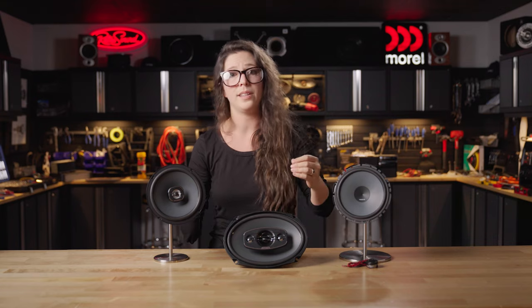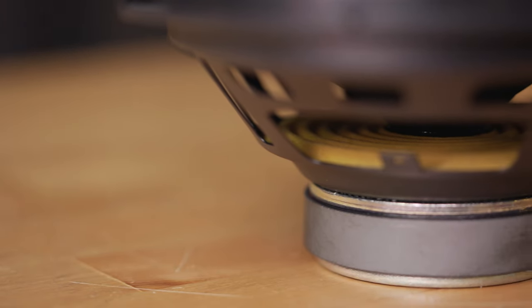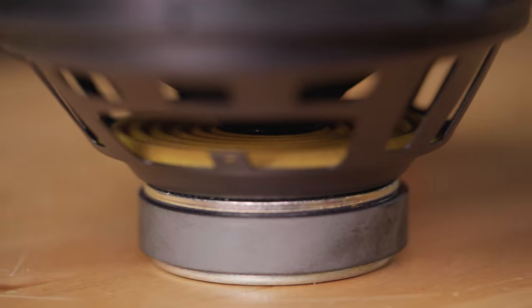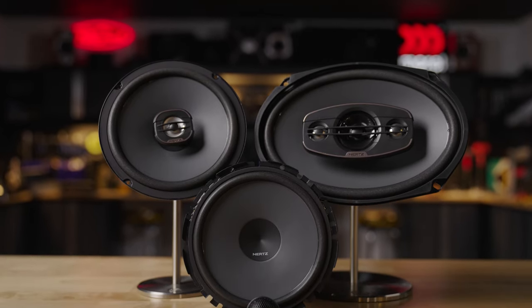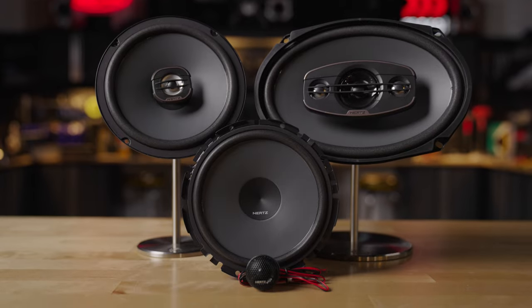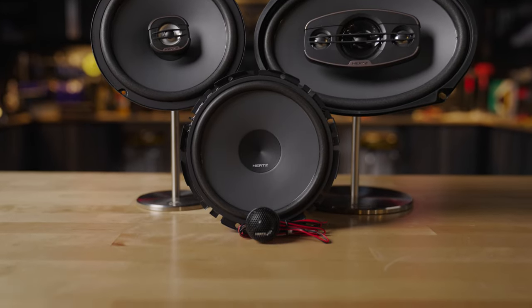The Uno Series speakers are particularly sensitive — they are all rated at 93 dB or a little bit higher, which means they're going to lean into the power they're getting a little bit more. They're going to do more for what's amplifying them, which means that if you're running these off of a head unit and don't want to run a separate amp, you're still going to get clear, clean, accurate output.